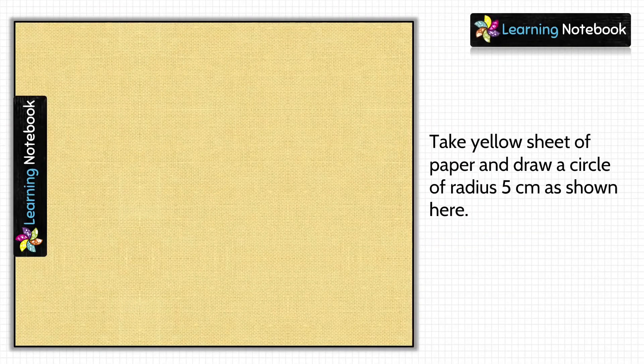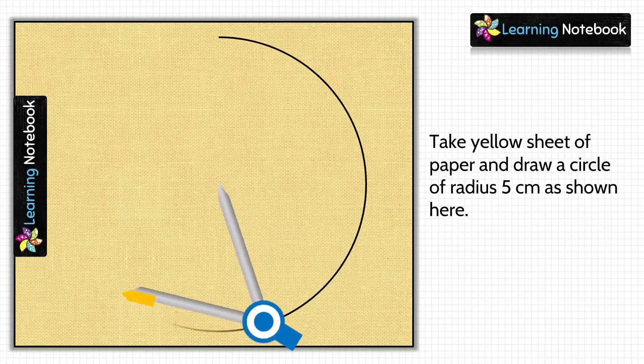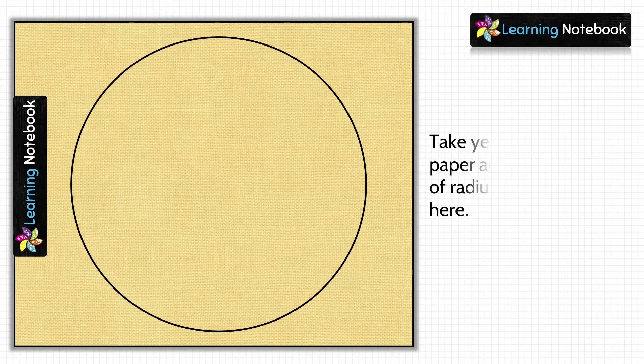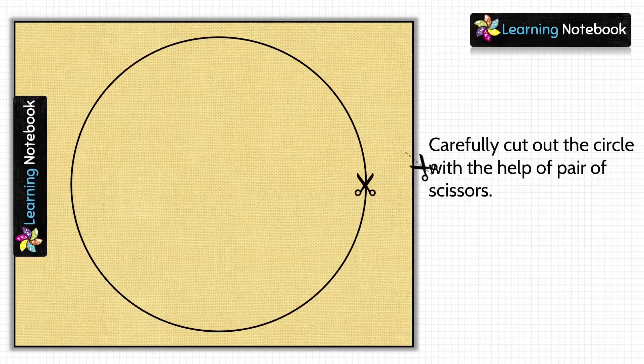In the next step, let's take a yellow sheet of paper and this time we are going to draw a circle of radius 5 centimeters on it. Then again we will cut out this circle with the help of a pair of scissors.